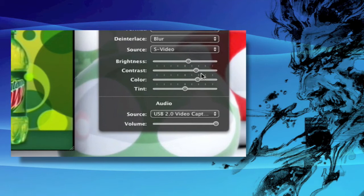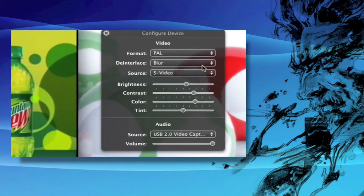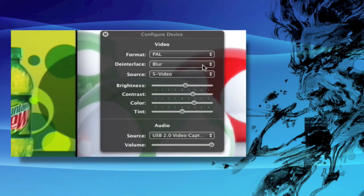Contrast is really bumped up because it just wasn't giving a nice feeling — it was more like a greyscale. Tint I leave as it is, because you don't really want to change the colour of anything.